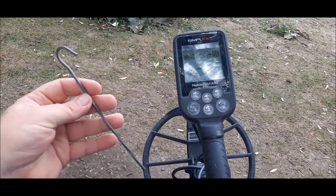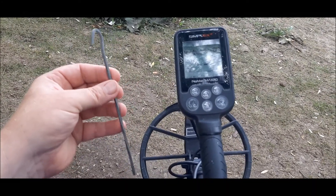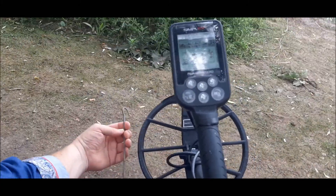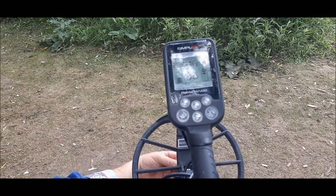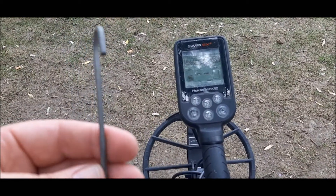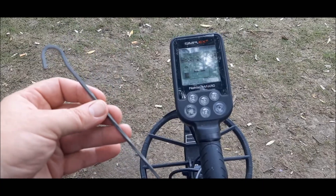This next one I've been finding quite a bit of on the beach: the dreaded tent pegs. Let's check it out and see what we get. It's like a 4, 4-5-6 — again in all metal mode. Tent pegs.